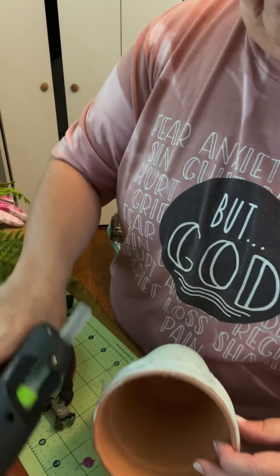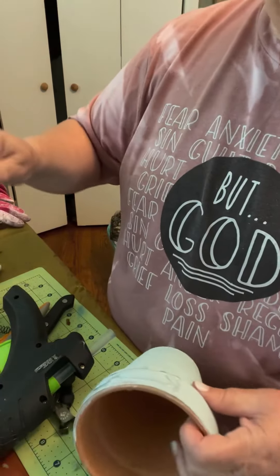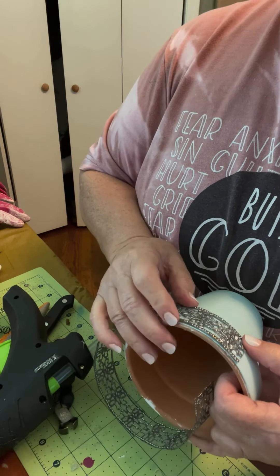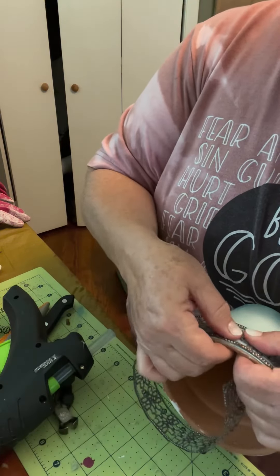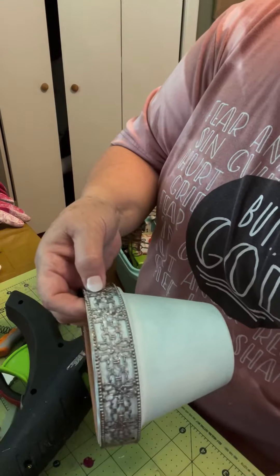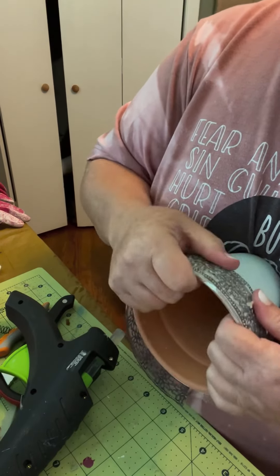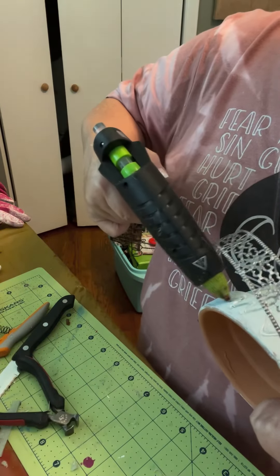Y'all remember that movie — for my older people? It's from a long time ago. I think it was Faye Dunaway — Mommie Dearest — and she would say, 'No wire hangers!' Every time I say wire, I think of that movie. And when it comes out the front, let it cool off a little and then just kind of wipe it off. She may have used E6000 glue, but I don't know why the glue gun won't hold it. I think it'll be fine, and if not, we'll take it back off and put some E6000.